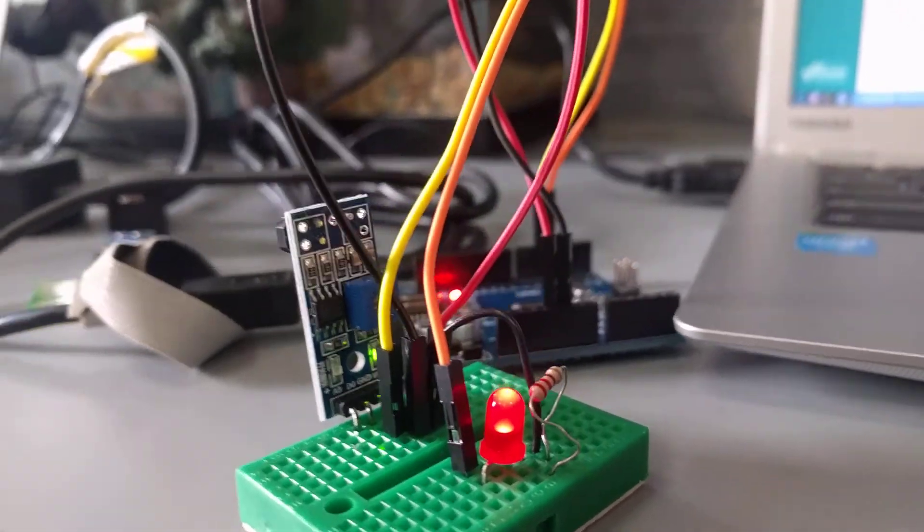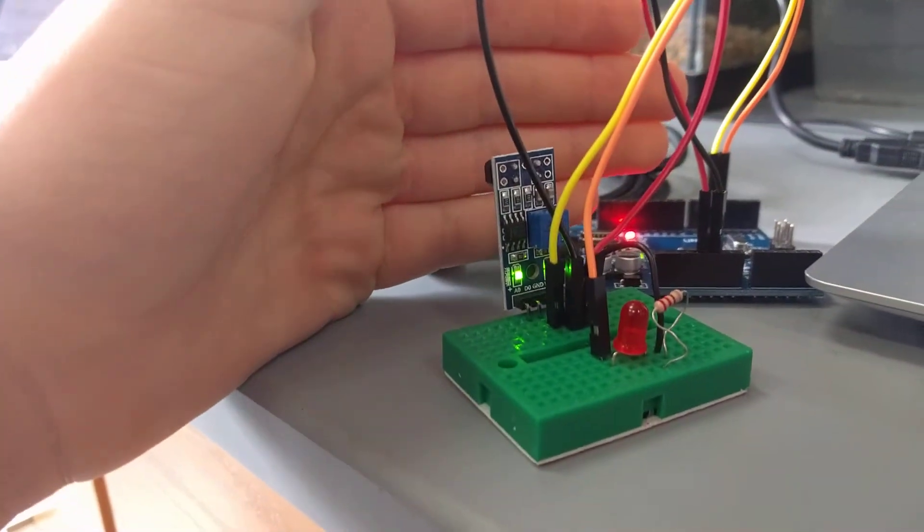Oh, cool. So basically when something's in front of the sensor, the light doesn't blink.